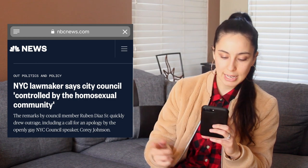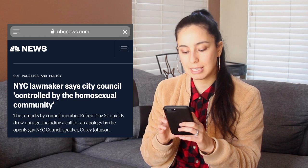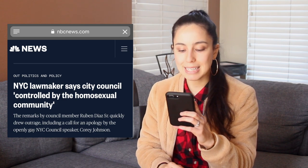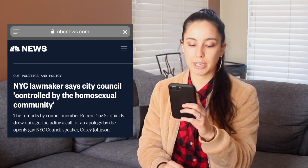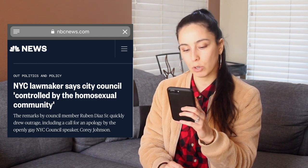I think it's amazing. I seriously love hearing stuff like this. This one says NYC lawmaker says city council is controlled by homosexuality. The remarks by council member Ruben Diaz Sr. quickly drew outrage, including a call for an apology by the openly gay NYC council speaker Corey Johnson. This is on NBCnews.com.